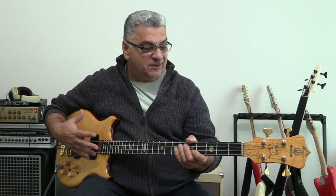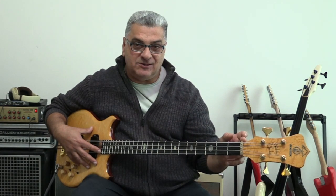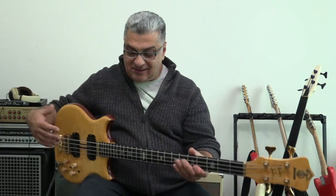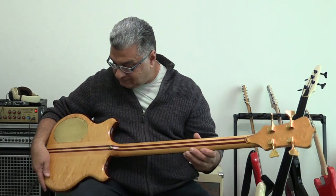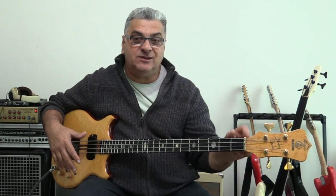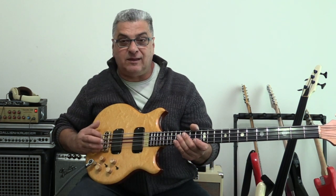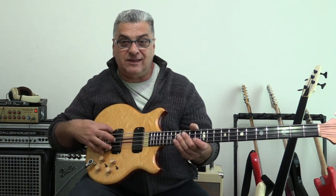This particular model is a short scale, 30.75 inches. It's neck-through construction. It has superb electronics, an adjustable nut, and a beautiful brass bridge with a sustain block underneath that goes into the body.